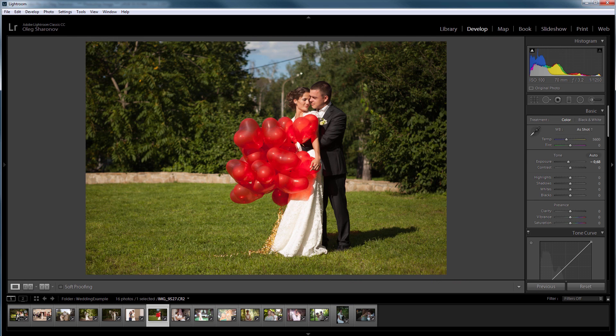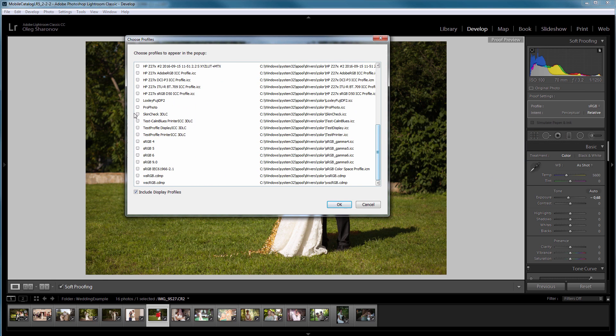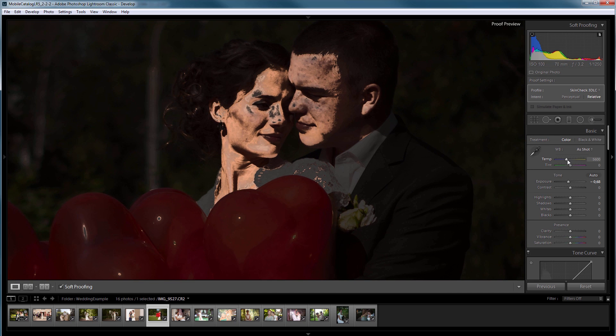Lightroom restarted. To apply this profile I press the S key, which turns on the soft proof mode. Here I select the profile from the list of profiles installed on the system. I select my new profile and click OK. As you can see the profile is already applied — the areas in the photo where the skin color matches the reference skin tone have been highlighted. Now I can change the color of the photo and see if the skin gets in the range I need or not. In this lesson I will use only white balance and exposure correction for simplicity; you can use other tools for fine tuning if needed.